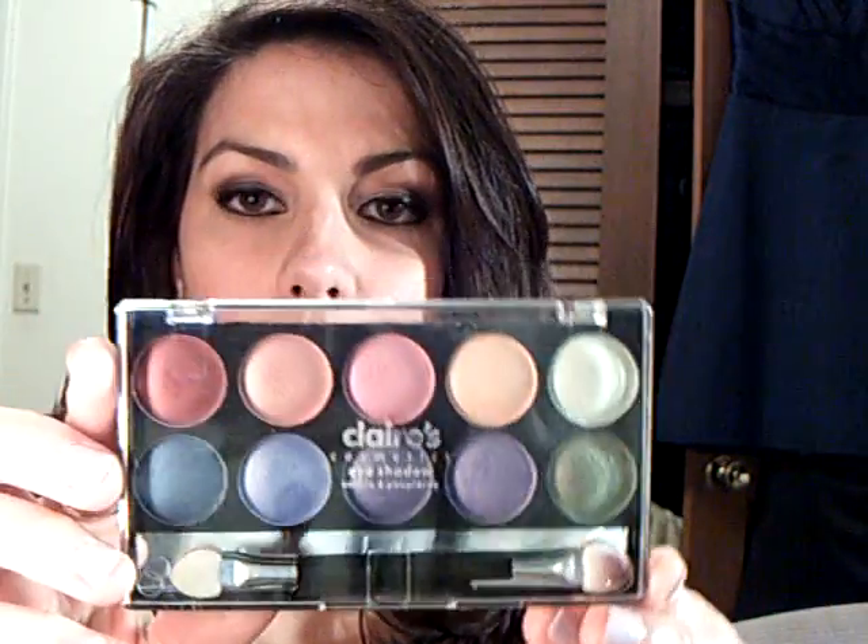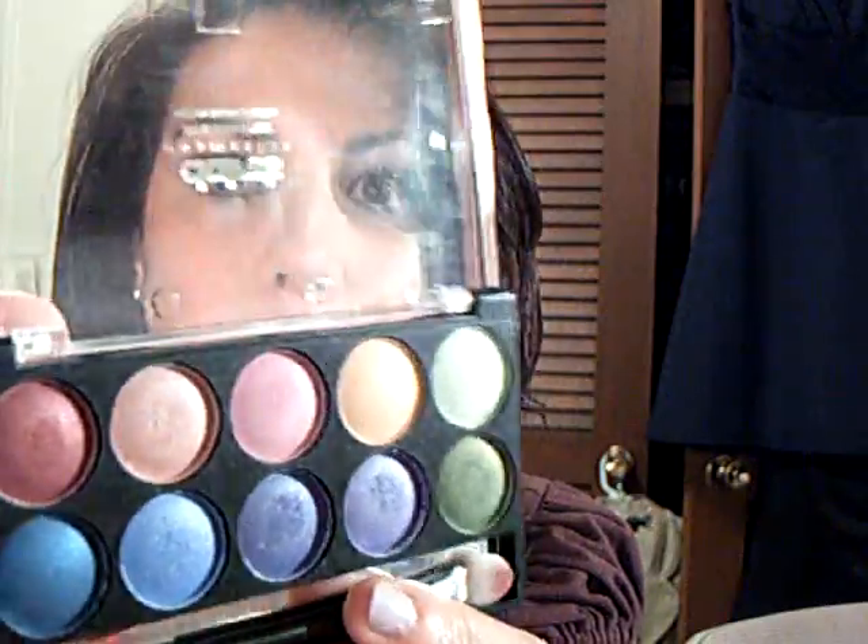First off, I'm actually going to start with a couple of the palettes that I told you about before. This one is a 10-color palette here. It doesn't have a name or anything, but it's just some really pretty, vivid colors.